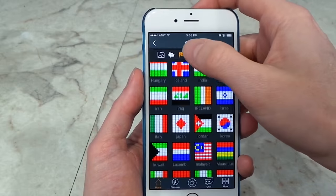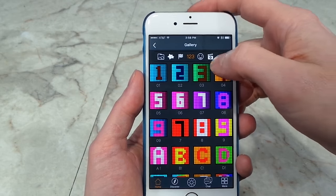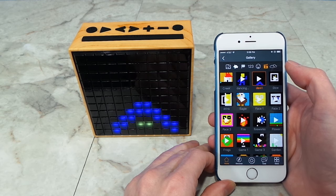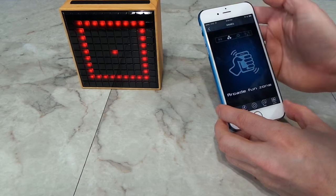It looks like they have some other stuff here, like country flags, numbers, letters, emojis, and even some animations. Let's see what those look like — they're kind of slow, moving about 1 frame per second. And it appears to have some little games in here.